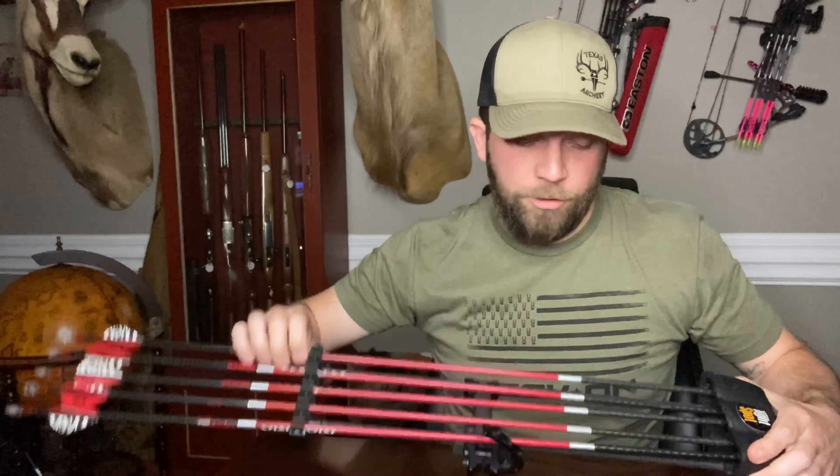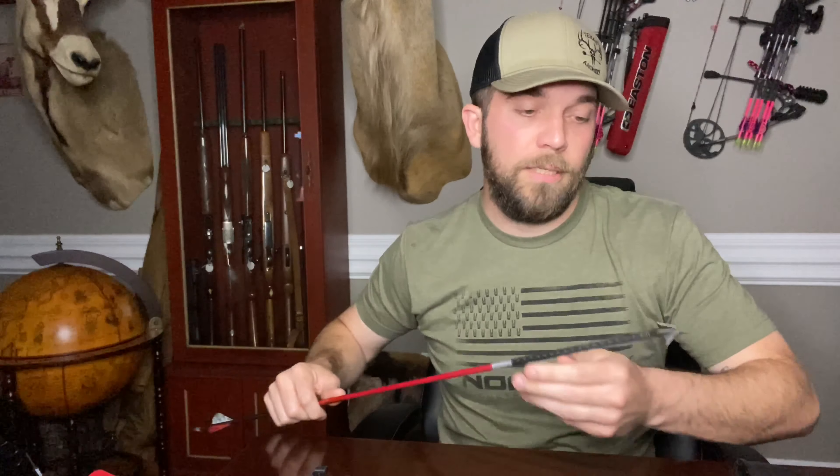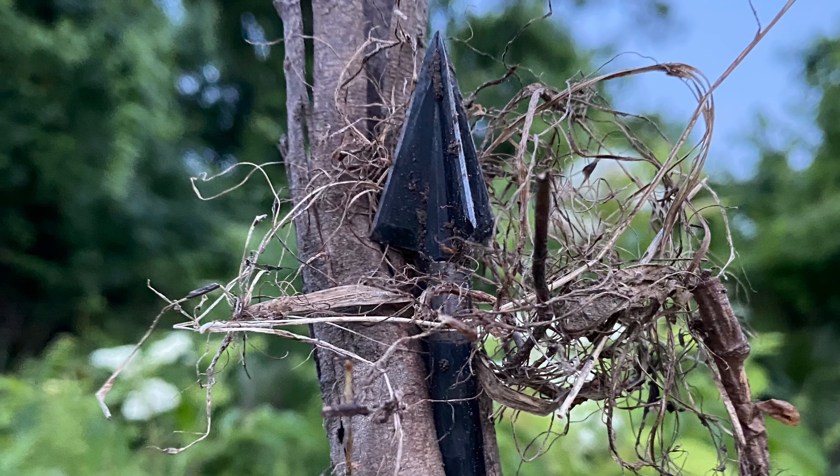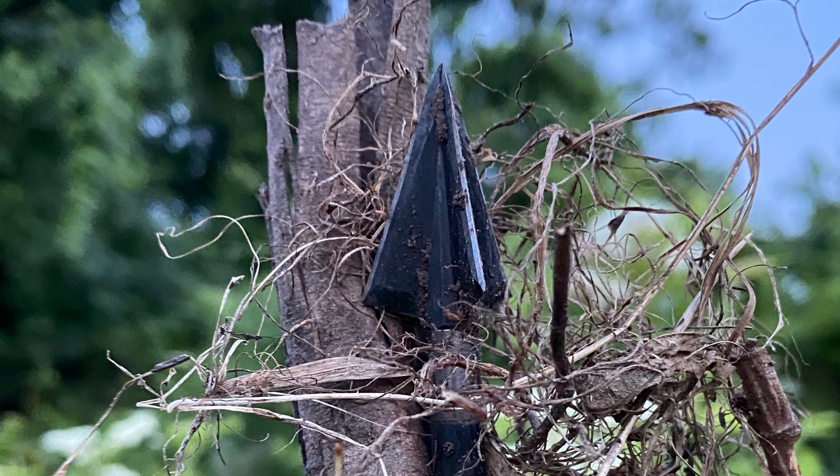My first go-to is probably the OzCut three blade. At this point, they're all going to be OzCut, mostly for the durability. They're a single piece, very sturdy. I've shot animals, passed through animals, hit trees, and haven't had any structural issues like I've had with other mechanical or single solid blades. With hogs being the primary hunting species and then moving to deer, elk, and others, this covers all the bases.